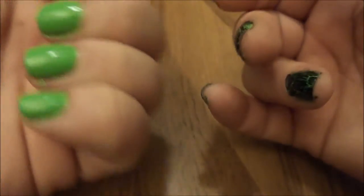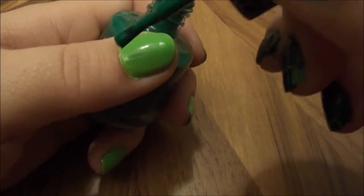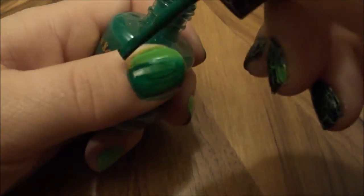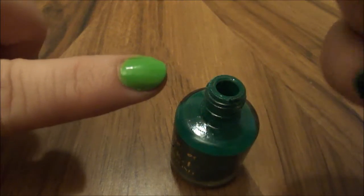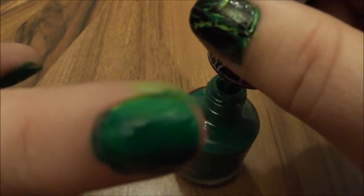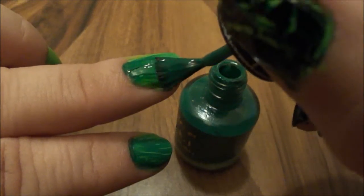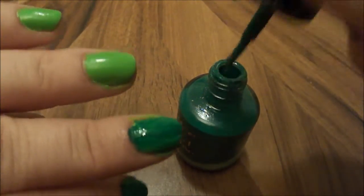Apply an all-over coat and make sure it dries really well. Then I'm going to use Mia Secrets in dark green and put on a very light layer. The lighter the layer, the more it'll crackle — and this is why I get it all over myself, because I put it on very, very fast.